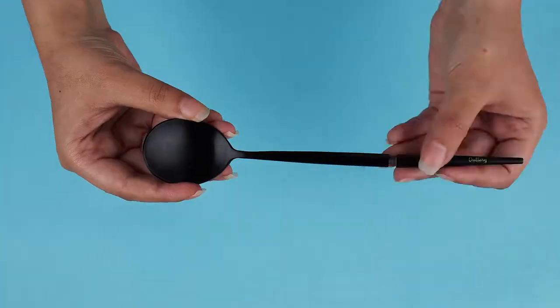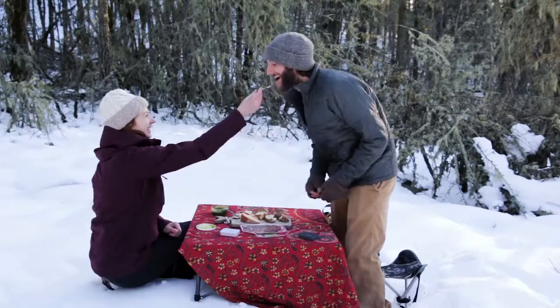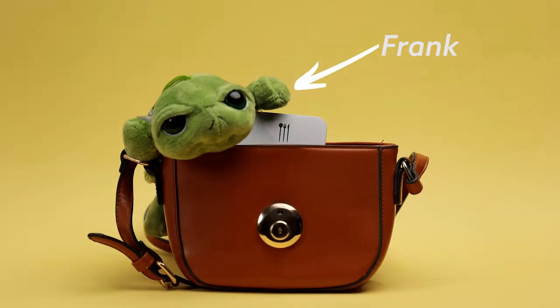Using it is easy. Simply screw it in when you need it, and enjoy the food with the warm and fuzzy feeling of not hurting Frank and his friends. Outlery is made of stainless steel, and unlike BPA-infested plastic, it's extremely hygienic and cleans in a breeze.